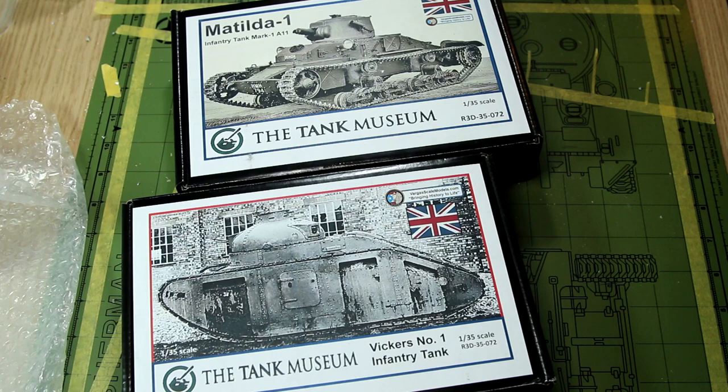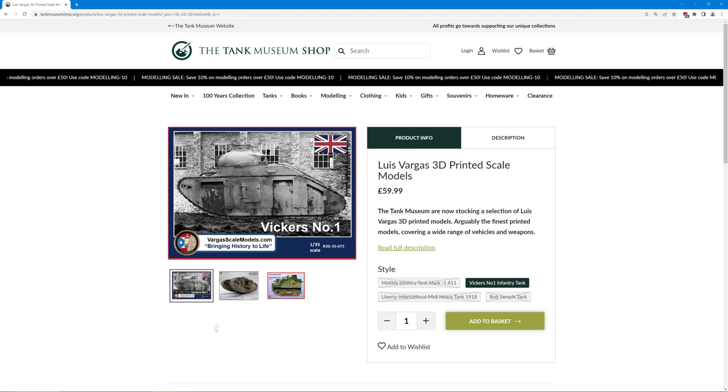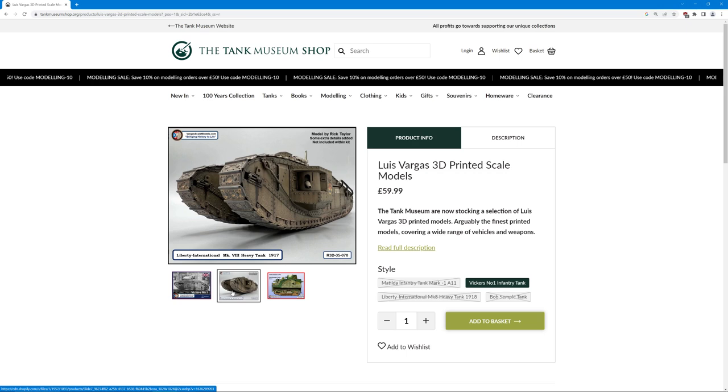Let's have a look at what's available on the Tank Museum website. This is only a limited selection of the whole range available, so I'll show you the Vargas website in a moment. You can see we've got the Vickers No. 1, which is an Interwar tank — the one I purchased. We've also got the Liberty International Mk VIII. I didn't go for this one, although it looks like a massive beast of a tank. You can see it does say in the corner that this image includes details which are not in the kit.